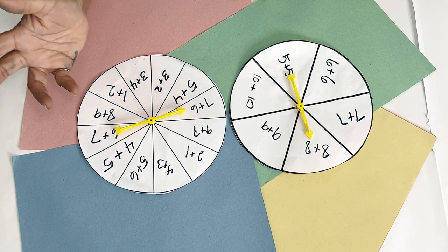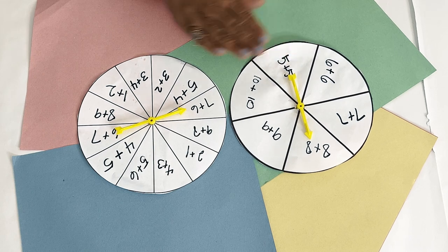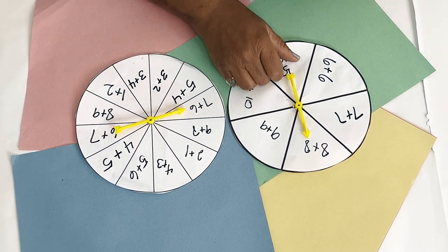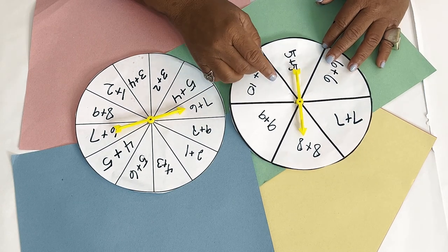We're going to talk about spinners. You can print spinners off the internet and make your own. Notice how I have doubles and doubles plus one, so I can differentiate spinners. You know, the kids can make their own spinners too. You can just buy these or use a paper clip and a pencil.